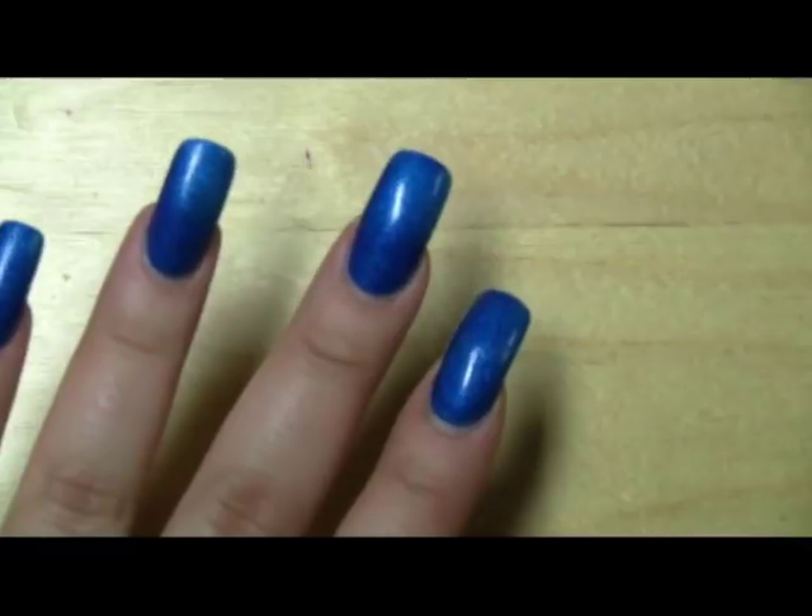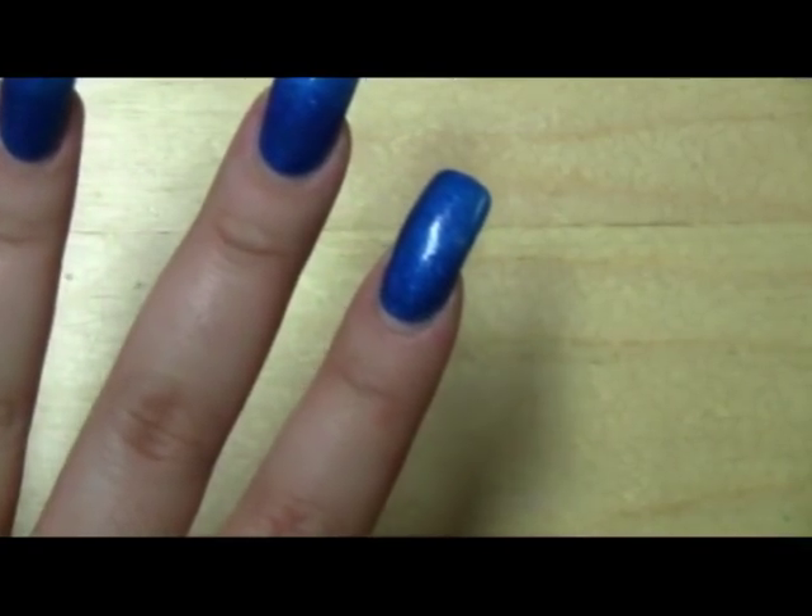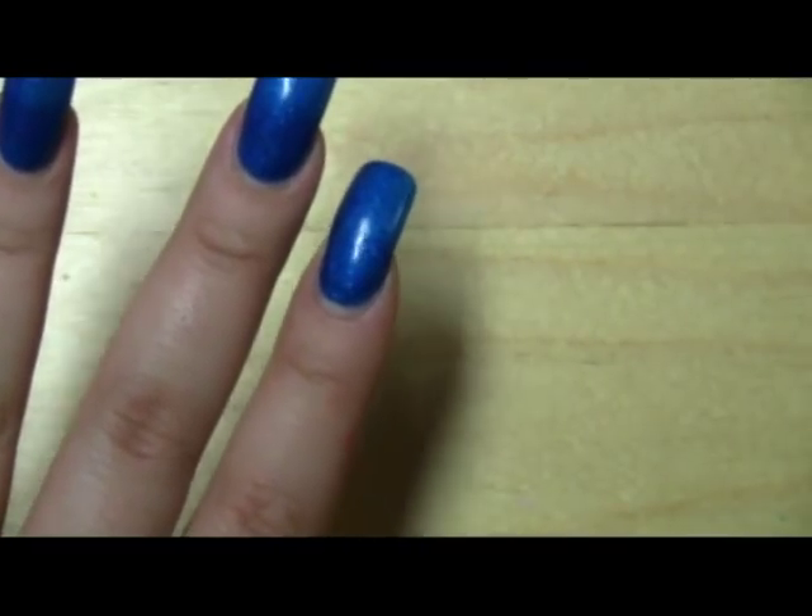Hey everyone, so this is going to be my first nail tutorial. These are what my nails are actually looking like right now, and what I have on my nails is called Blue Sparrow and it's from China Glaze.